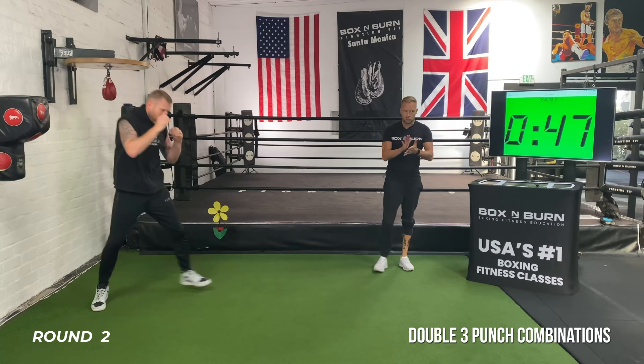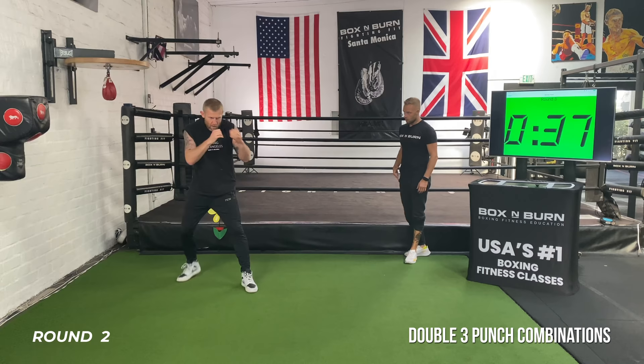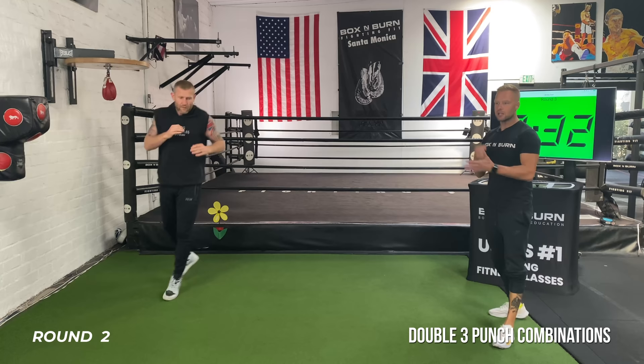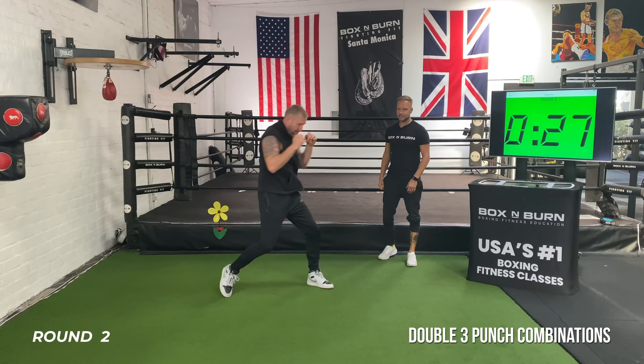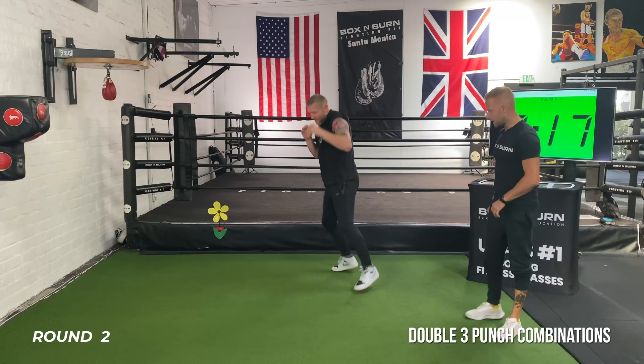For the last 30 seconds, doing exactly the same thing — let's push that speed. 25 seconds left, keep your speed and technique, breathing. It's a six-punch combination — it's getting tough now, pushing that endurance. Last 10 seconds coming up, two more — make it sharp and snappy, explode.